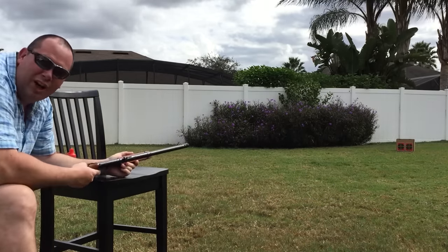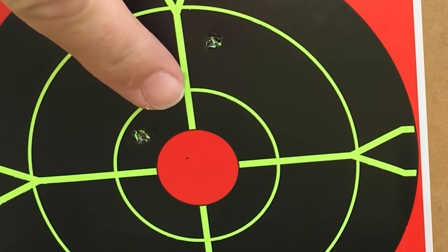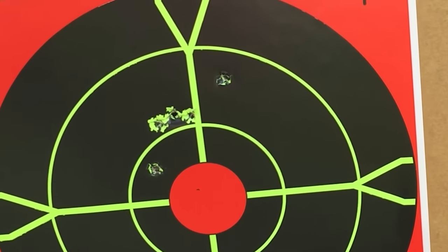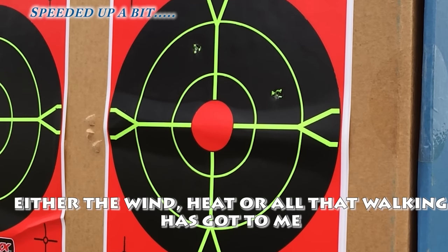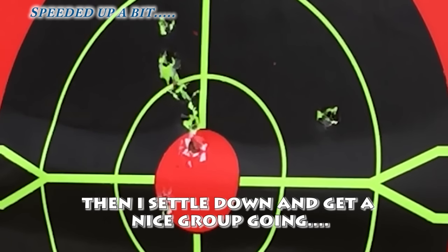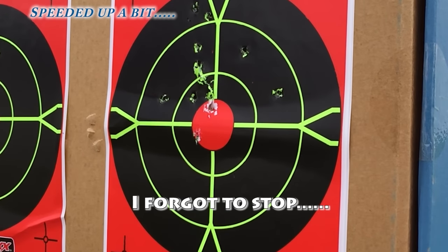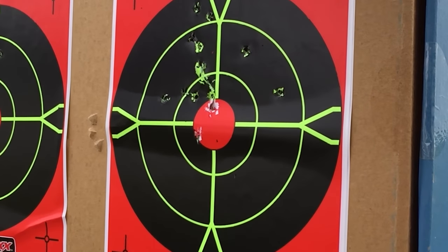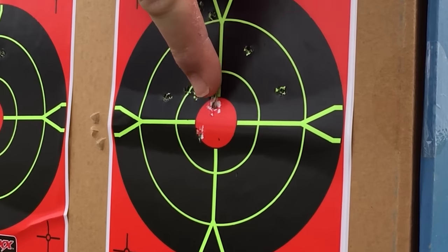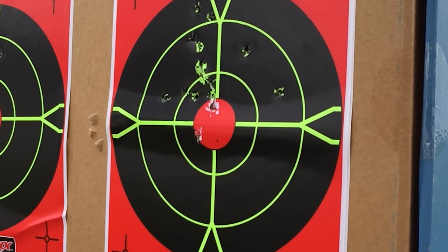Let's go take a look. I've got three almost touching each other — a nice finger-sized group. Let's shoot the other target. Look at that — it's a lovely group. I don't actually know how many I fired there because, to be honest, I was just enjoying myself and kept on shooting.